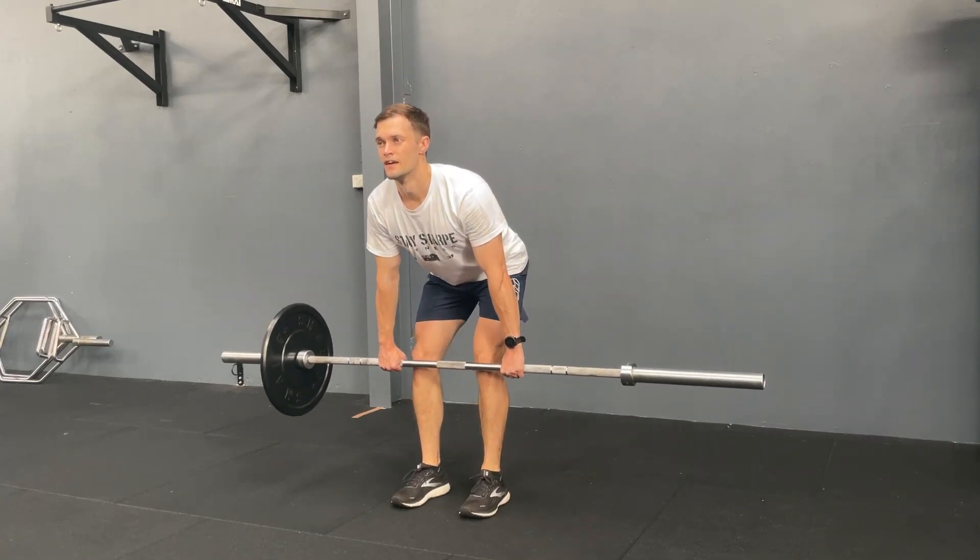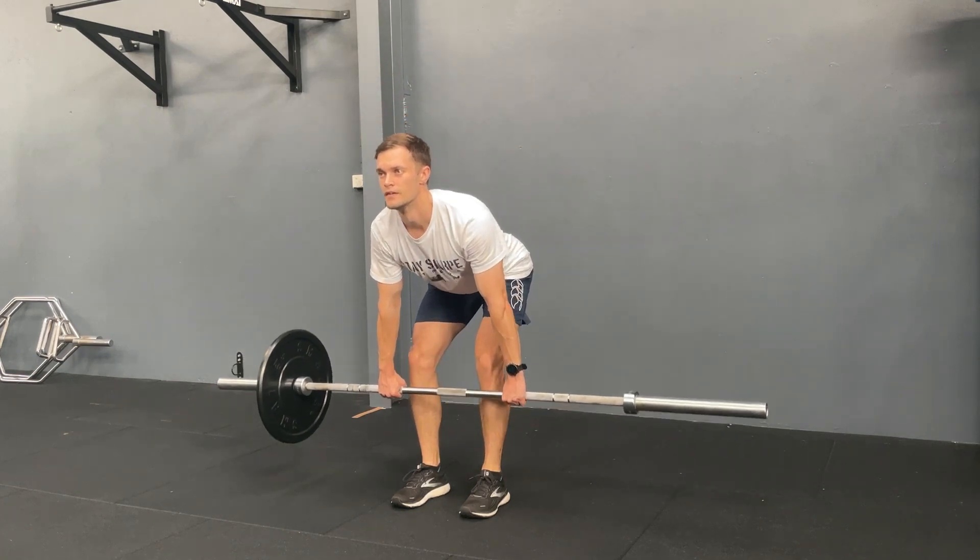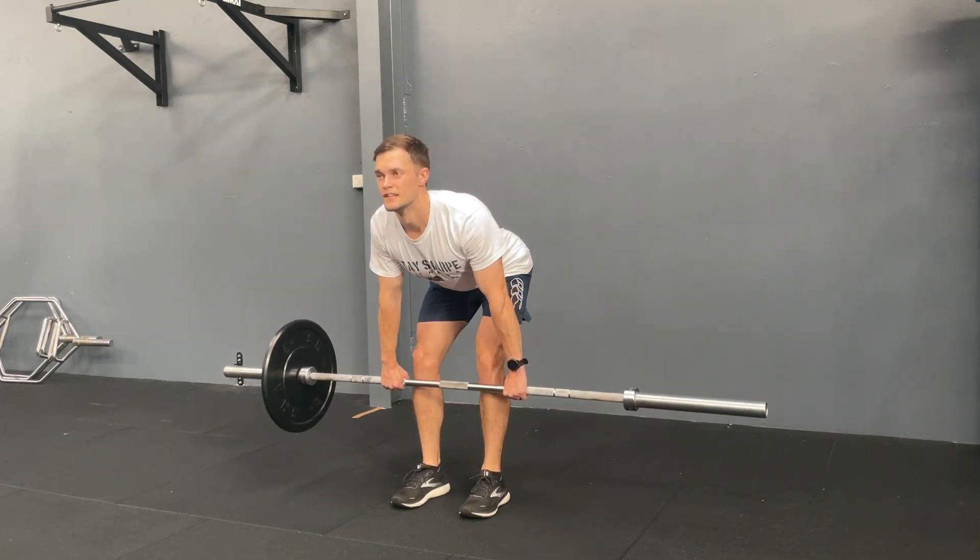For your offset RDL, have one side of the bar 2.5 to 5 kilos heavier than the other. Have a slight bend in your knees, push your hips back, and keep your chest up.